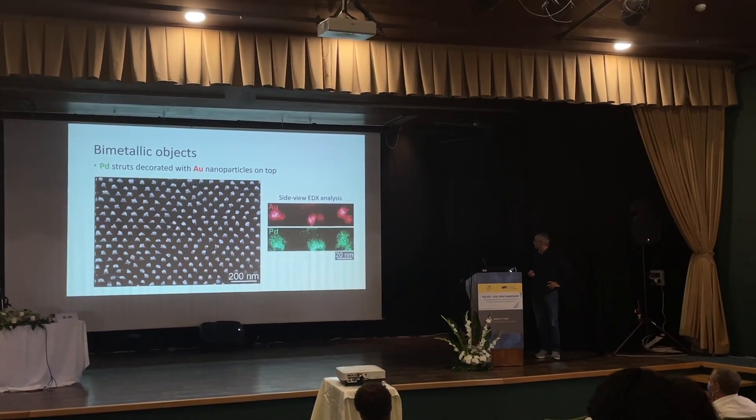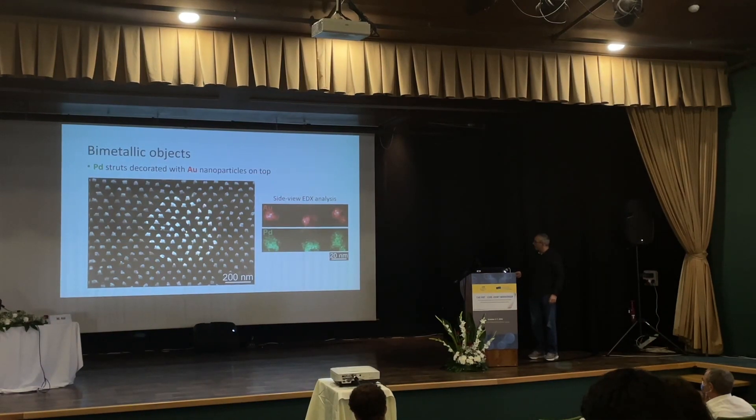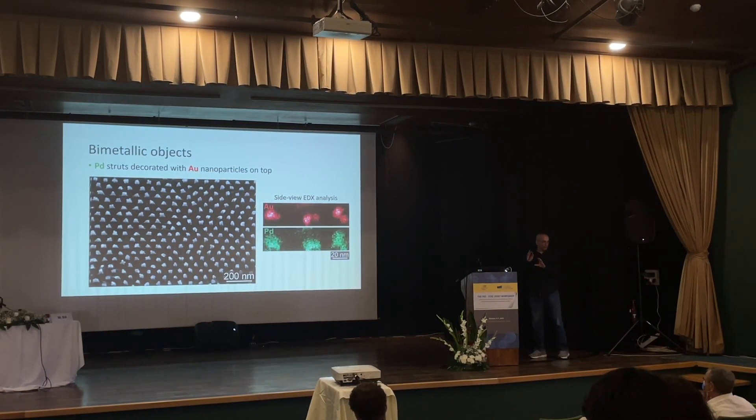It's kind of nice. We took a cross-section of this, cut a lamella by focused ion beam, and look at it from the side.